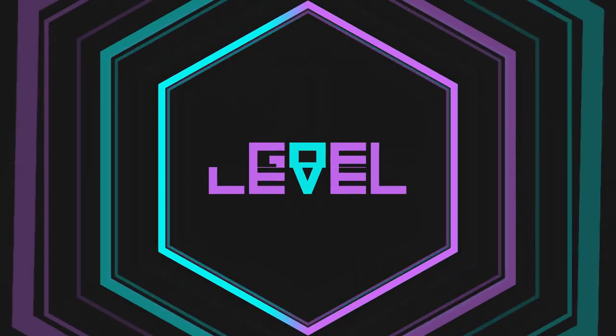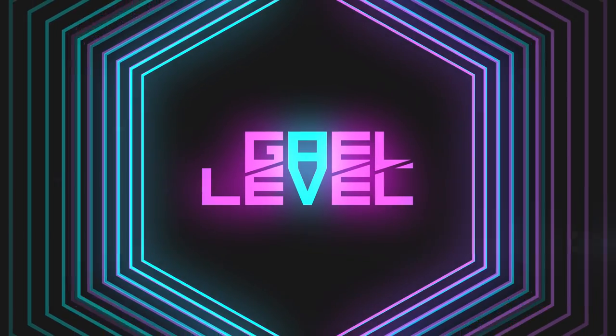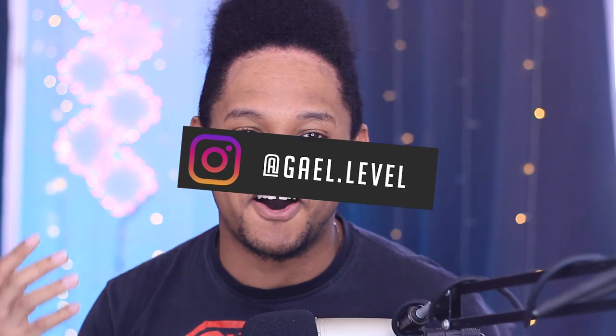Hey guys, GetLevel here and today I'm going to show you how I made this. Alexa, turn on ring light. Now if you've been following me on Instagram for the past three or four weeks, you've seen me work on this.